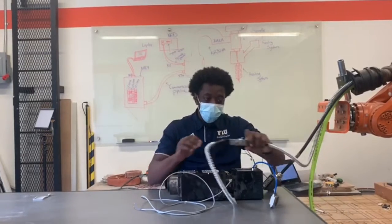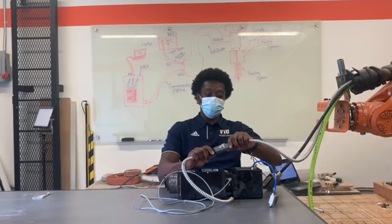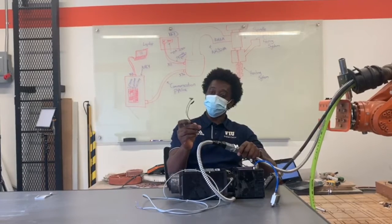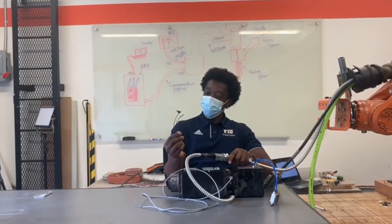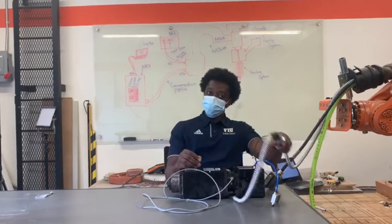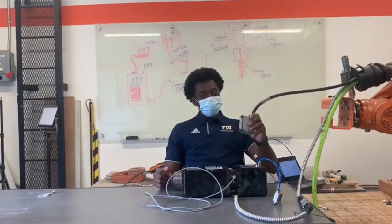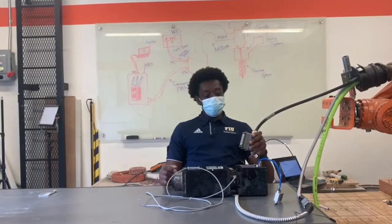Here we have the HAU cable which sends power from the VDL. We also have 2 additional sensors for the thermal control. This sensor lets the spindle know if it is open too much or if it's too hot. And here we have the daisy cable where each sensor is integrated into it.